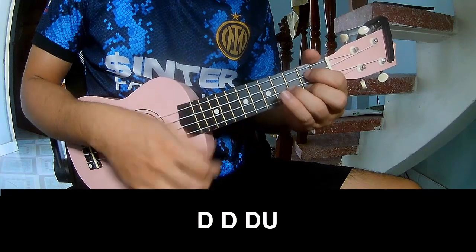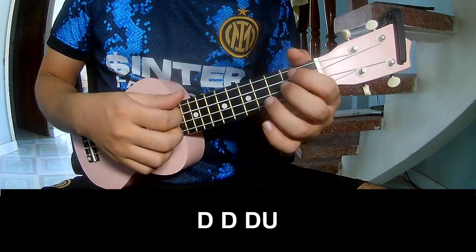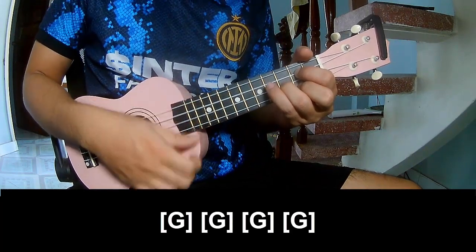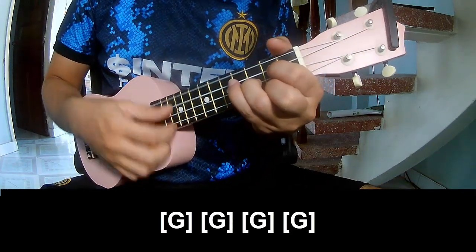For the pre-chorus, play: Down, down, down, up, down, down, down, up. Then lay long on G, G, G, and G.